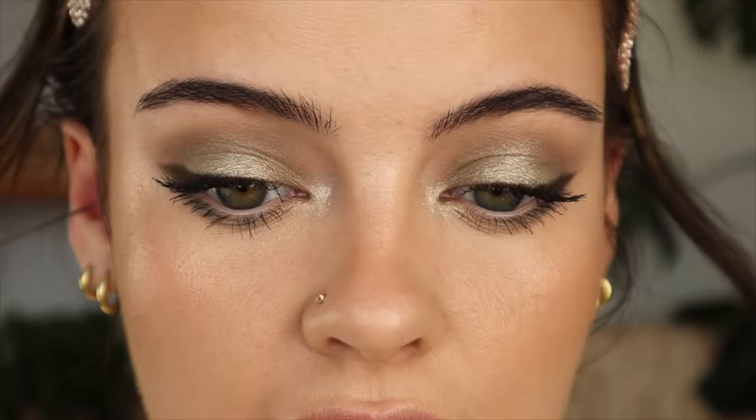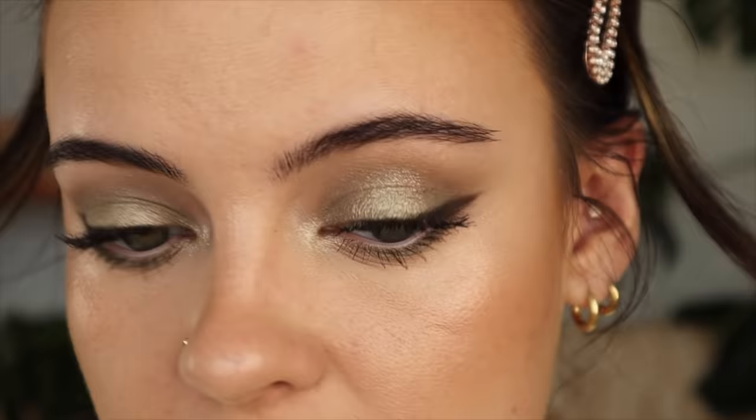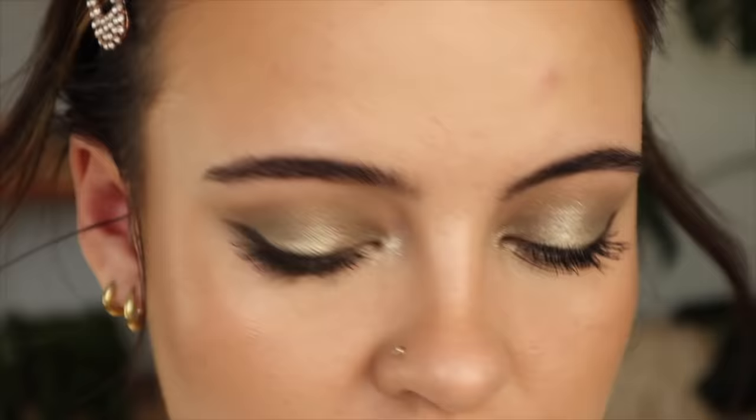Here are the eyes all finished. I absolutely love how they turned out — I love how there's like a greenish vibe going through it. It's very different and unique for a cool-toned eye look, I find. Tell me what you guys think!